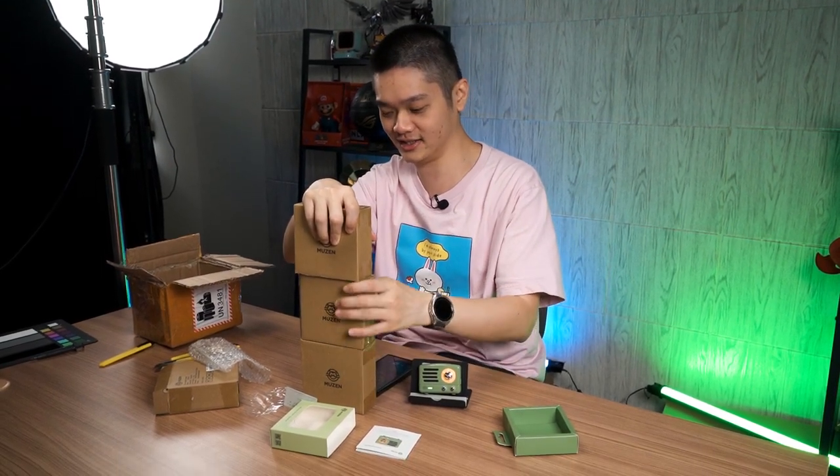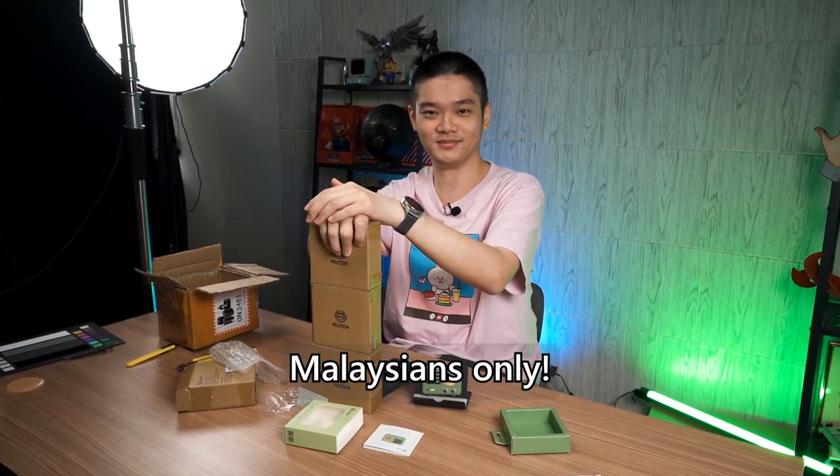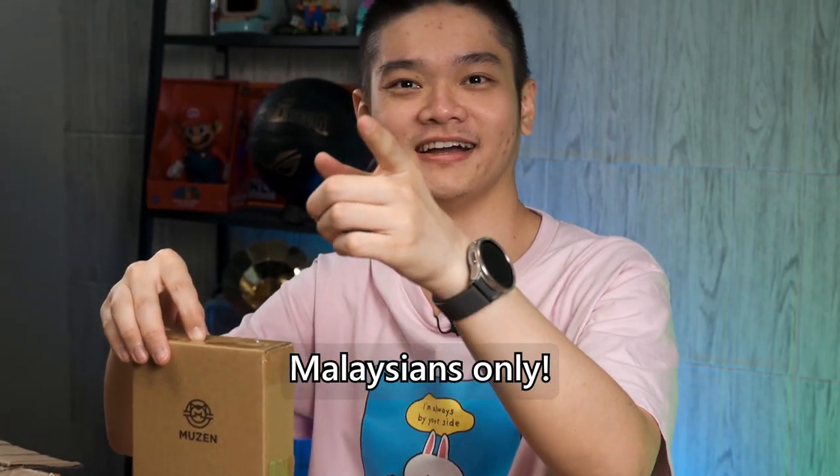For more details on how you can join this giveaway, read our description down below, and also the link to it. Terms and conditions apply — mostly gonna be for Malaysians only. But if you want to buy this speaker for your friends, 40 USD is what you have to pay. Really useful for podcasts, especially if you're cooking and don't want to get your hands dirty — just stick it wherever you want, it's magnetic.